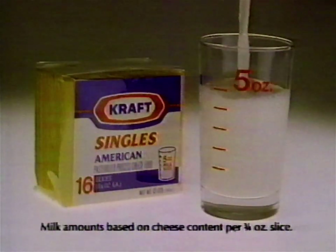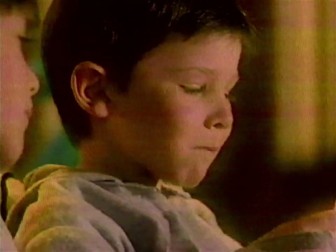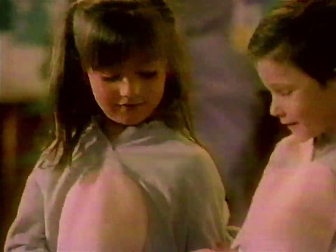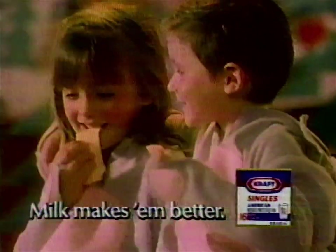This little mousie has a Kraft Singles slice made from five ounces of milk. But this mousie has an imitation slice that's mostly oil and water. That's why Kraft Singles taste better. Milk makes them better.